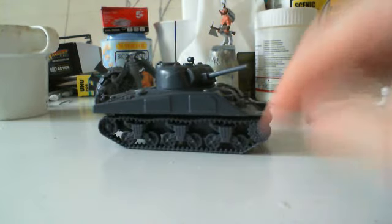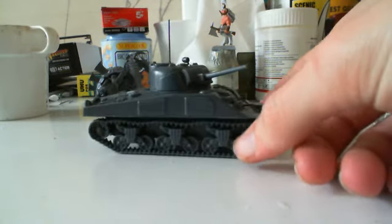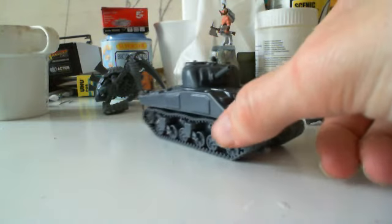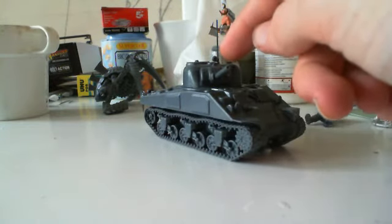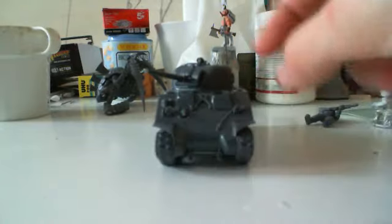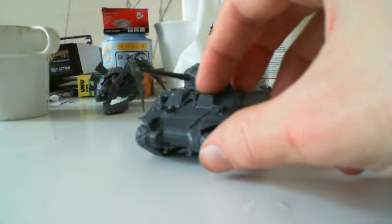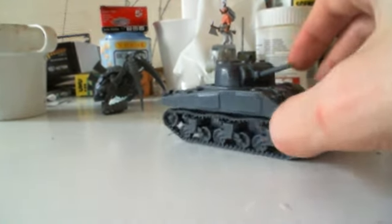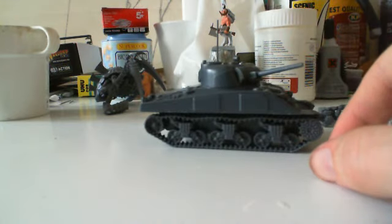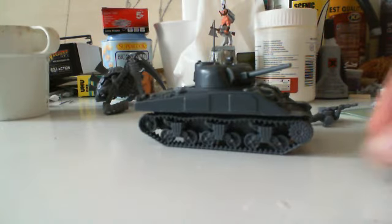All of the tracks came in two pieces, which is good — you don't have to faff about doing all the separate links on the tracks. You don't get any or many extras with this; you get a little viewfinder-type thing rather than a searchlight, I think. As far as optional extras like sandbags, stowage, crew or anything like that, you do have to pick up the extra kits. But Bolt Action is really not that expensive anyway, not compared to some other brands.